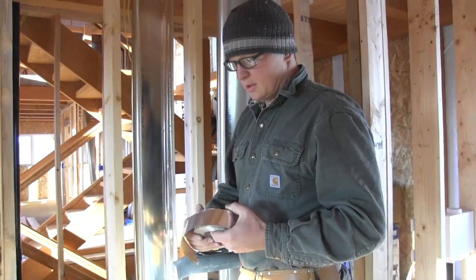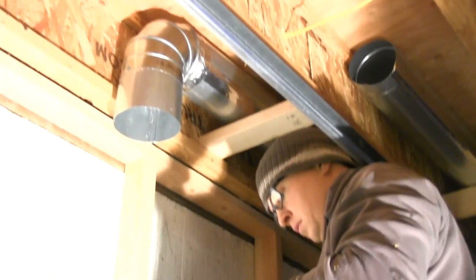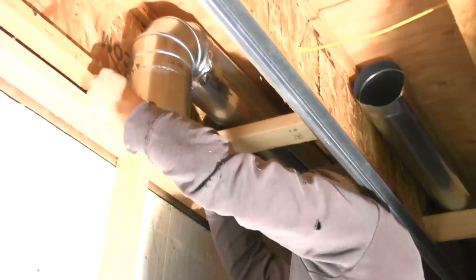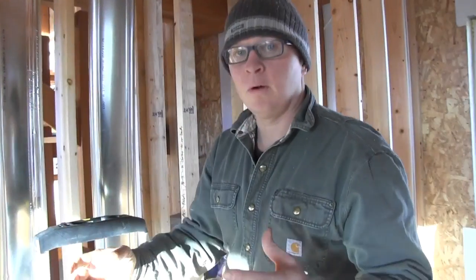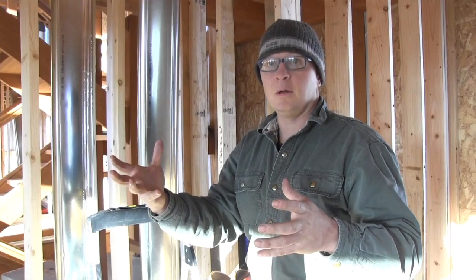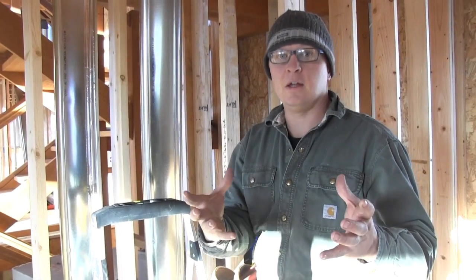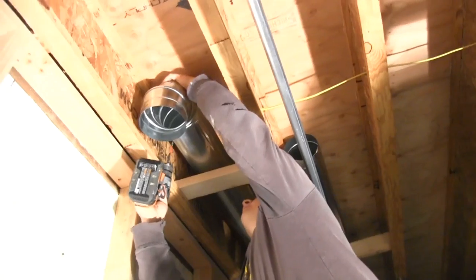When you're running this ducting, it's really important to make sure that all your seams are taped off — this is basically just a foil tape. When you're sucking air or blowing air into the supply or return, you don't want to be sucking air into the wall cavities through the seams, or losing air at a 90. So it's a completely sealed air duct and that way you can control it at the end. There are diffusers at the end that you can control to allow only so much air, so you can balance the system.